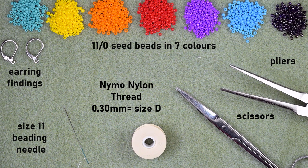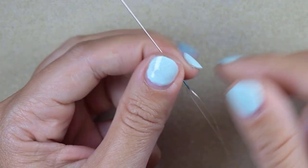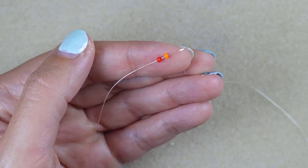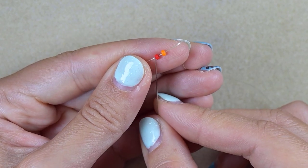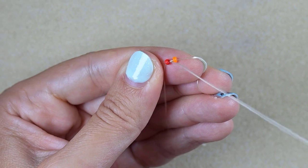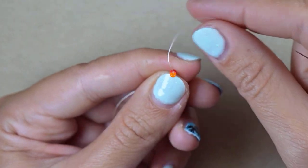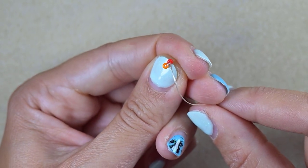I'm starting with about an arm span of thread on my needle, and we'll add more thread as we work. I begin by picking up a red and an orange bead and sliding them down, leaving a small tail. Later I'll put my needle on the tail, make some knots, and finish. Exiting from the orange one, I go through the red one and pull — now they are next to each other with the holes pointing in one direction.